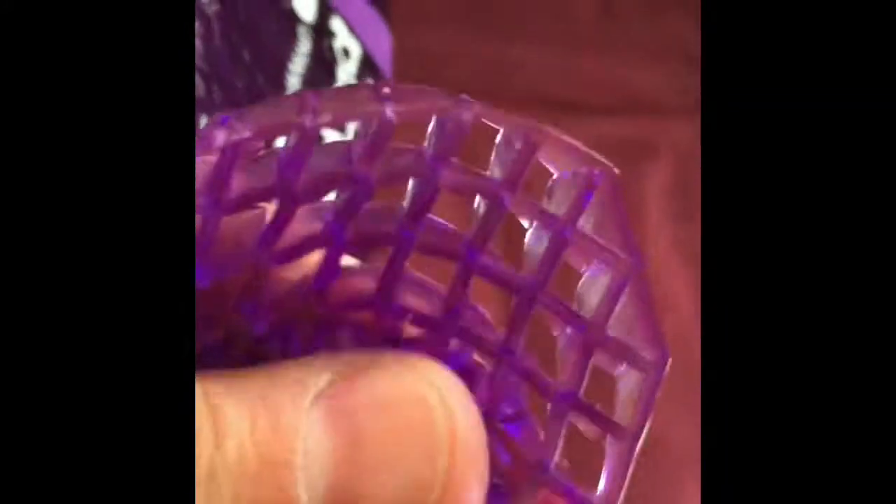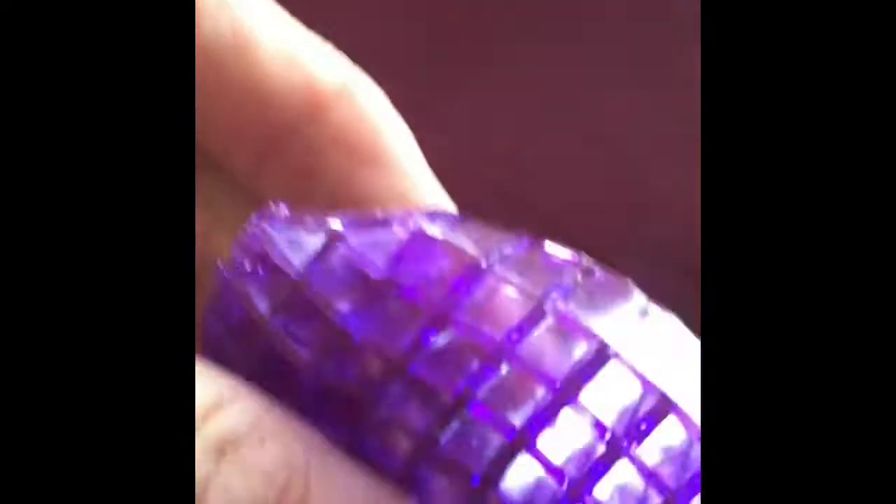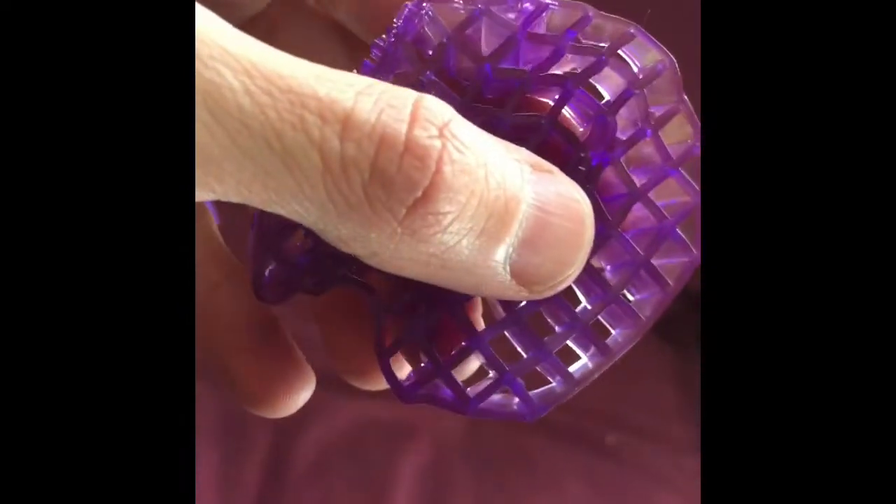Purple pillow — just got it. Let's see what it looks like. Weird, weird sample of squishy purple material.